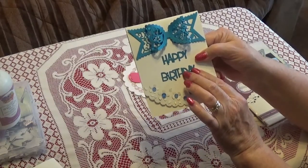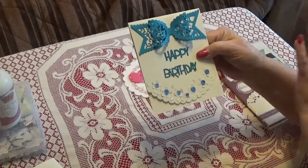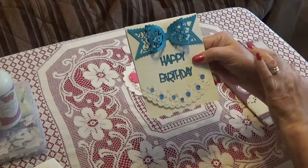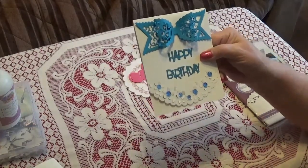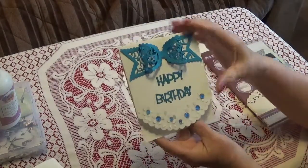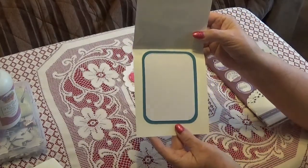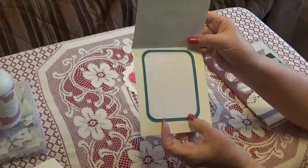I have all my word dies together but they're not in packages. I'm going to show you someday how I have my word dies organized. Anyway, this is the bow - I thought it was really pretty and I thought it fit perfectly on here. Then on the inside it's just left plain, and again these are Gina Marie stitch dies.